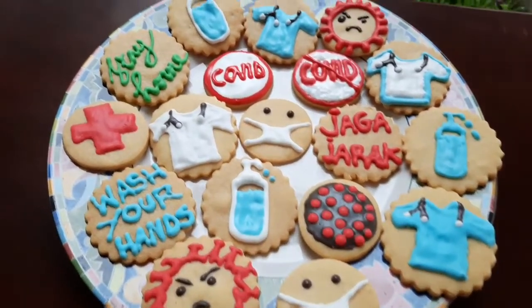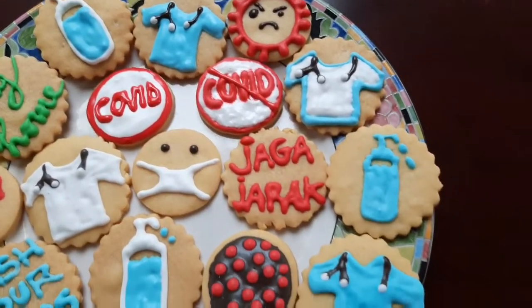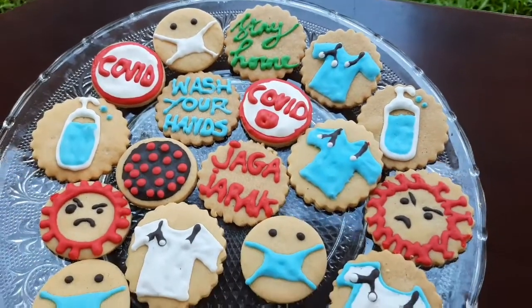Bagus apabila kita bisa mengambil inspirasi dari peristiwa yang terjadi dan menjadikannya sebagai nilai tambah untuk produk jualan kita. Hari ini kita akan membuat cookies dengan tema virus corona.